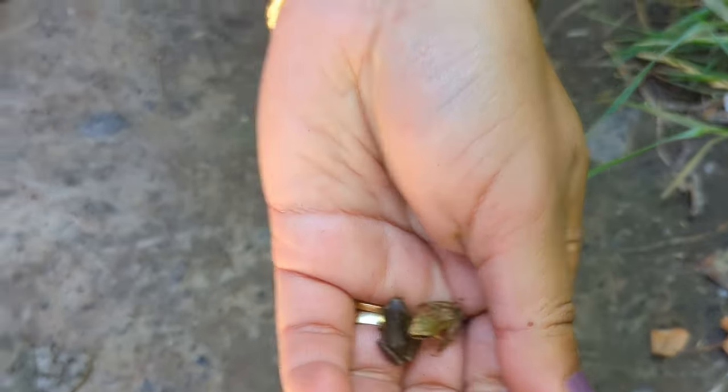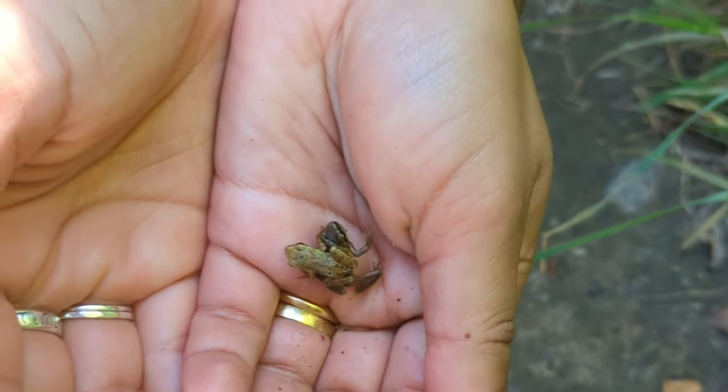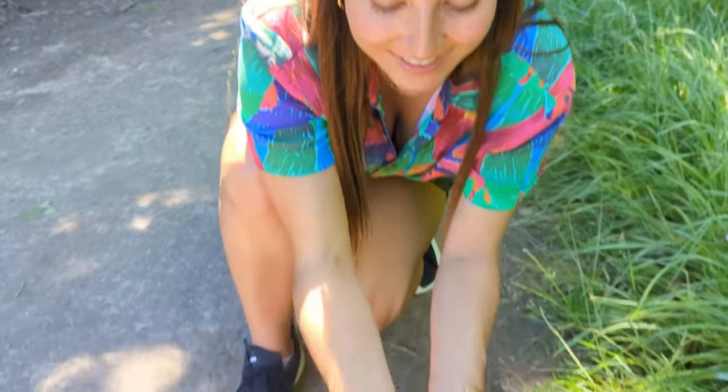These two frogs are recently metamorphosed. They'll grow maybe four or five times the size of this. It's crawling with one on its back — very cool to find. Thanks for spying this, Tatiana. You're welcome.